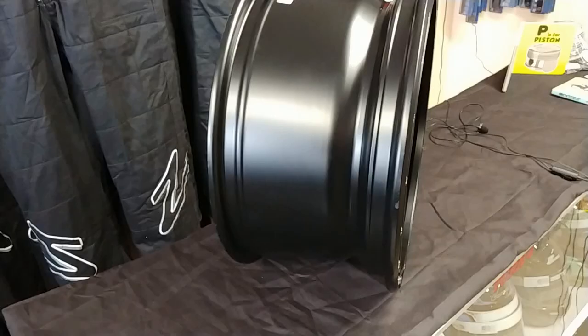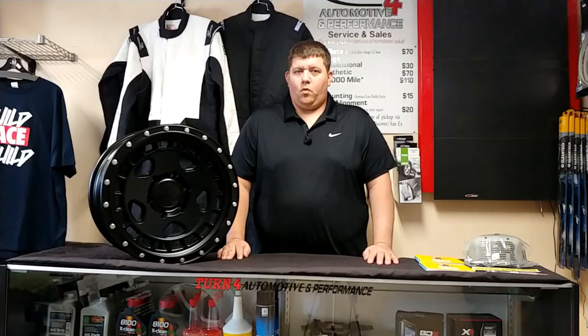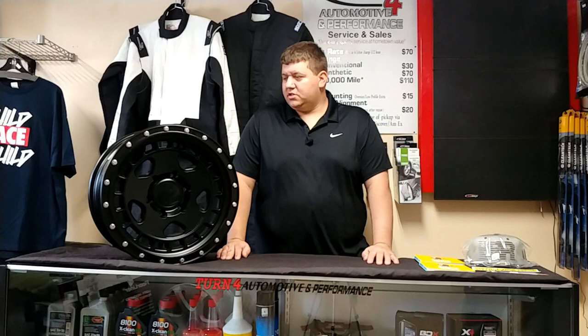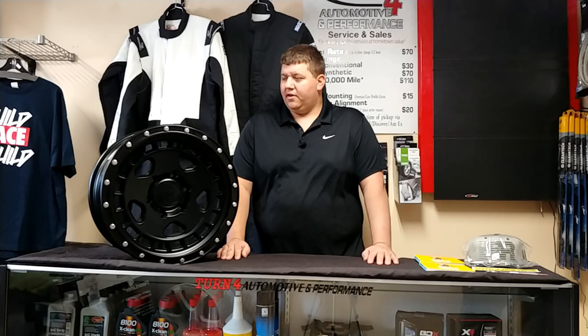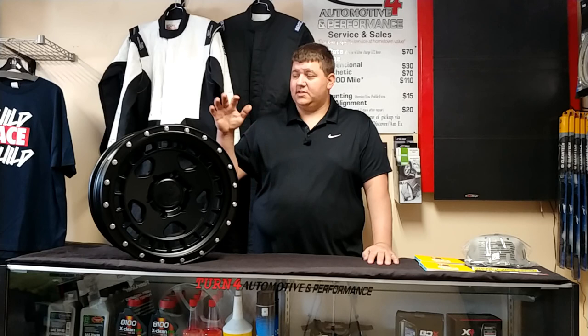This wheel is available in a number of different sizes and finishes. It fits 5x114.3 — your Rangers and smaller trucks — all the way up to 8-lug stuff for three-quarter tons. It fits 8x165.1 for up to 2011 Chevys, as well as Fords, Dodges, Toyotas, Colorados in 6x120, plus 6x135 and 6x139.7. Available in 16, 17, and 20 inch fitments.